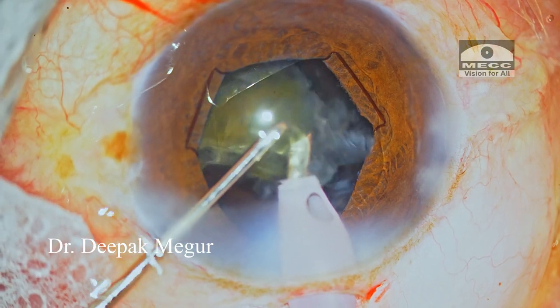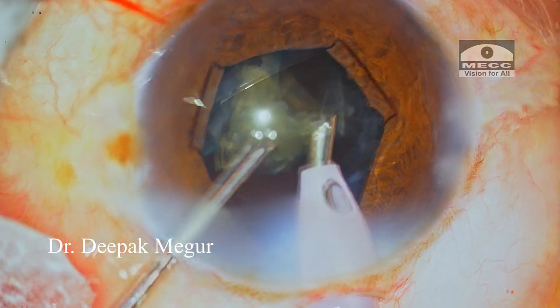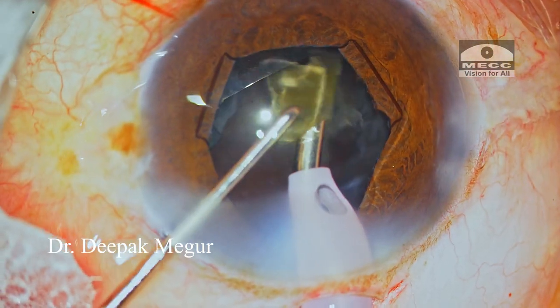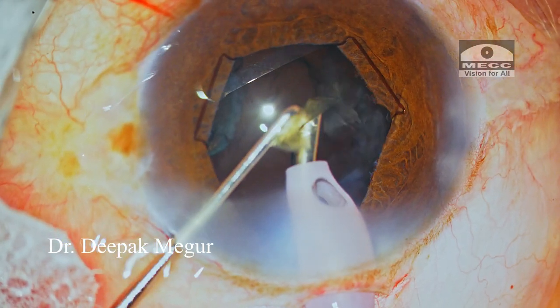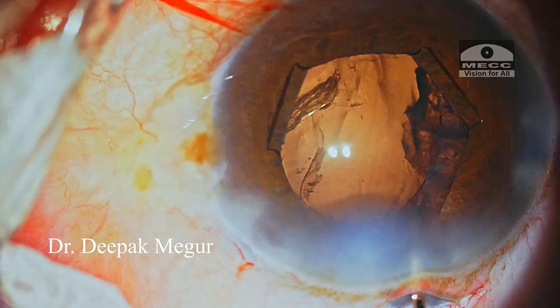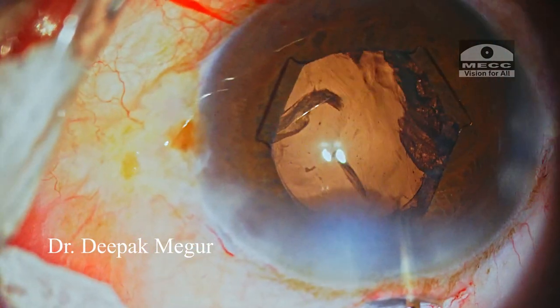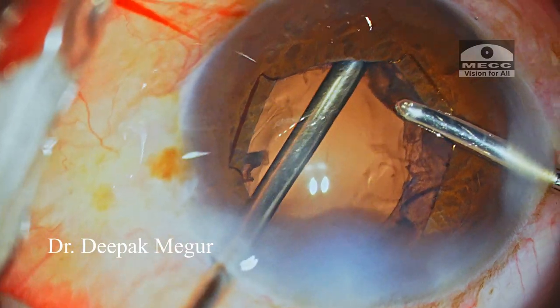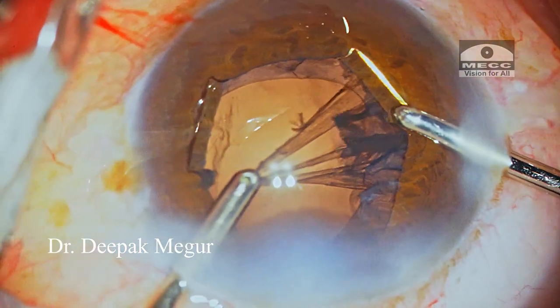Finally, the last piece is emulsified out. It was a sigh of relief — the tougher part of the battle was won. But I need to remind myself that cortex is still sticking to the capsular bag, and extracting this cortex from underneath the CTR in a loose bag is still going to be challenging.